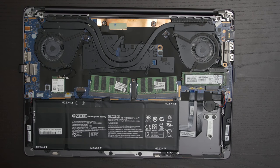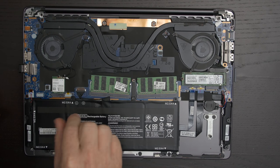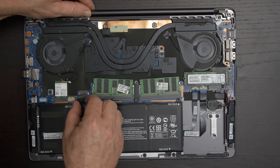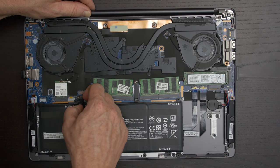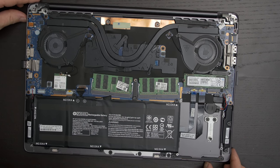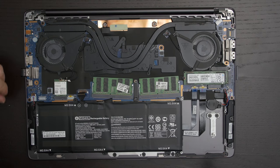The next step is you're going to want to disconnect the battery. Disconnect the battery — that's really all we need to do for installing the drive.